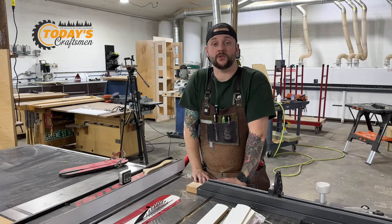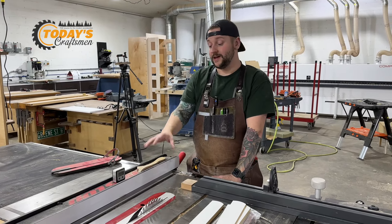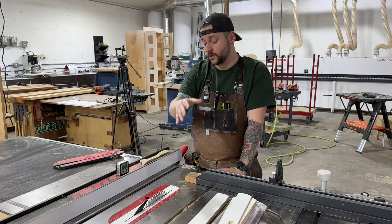Welcome back to the shop. I'm Jeff from Today's Craftsman, and we're looking at a zero clearance insert today. Ours is for the SawStop Industrial Series, but these are available for different table saws and even miter saws.